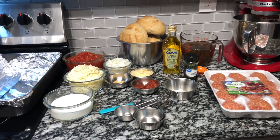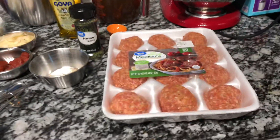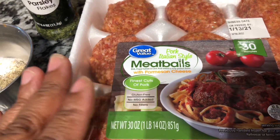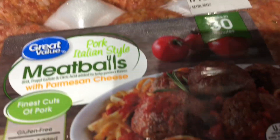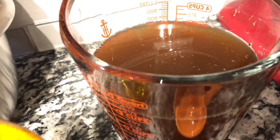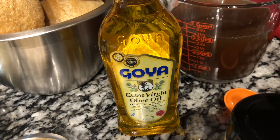The ingredients you will need to make meatball parmesan soup: first you're going to need some meatballs. I got these at Walmart — these are pork Italian style meatballs. You can buy beef meatballs or make your own Italian meatballs. You'll also need three cups of beef broth and two tablespoons of extra virgin olive oil.